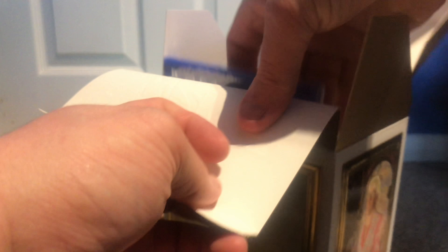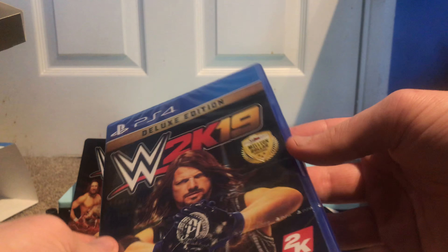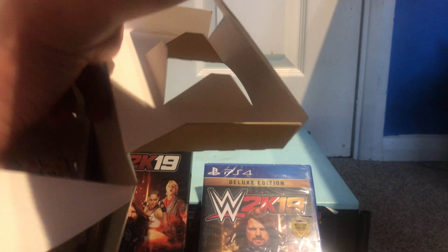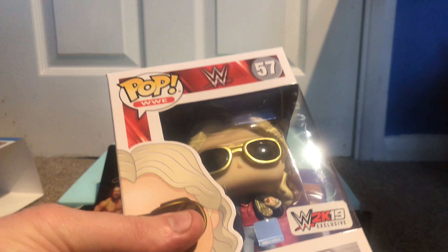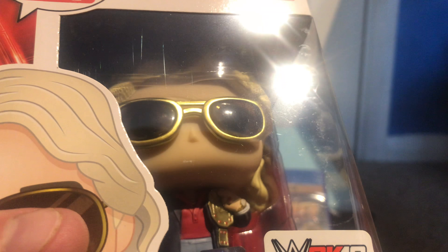Get rid of the plastic glove. And then we have the Deluxe Edition 2K19 with a load of codes inside, so I'm not going to bother opening that. And then we have a Ric Flair Pop Vinyl with a little WCW World Heavyweight Championship. That is so cool. I'm going to leave him in the box.